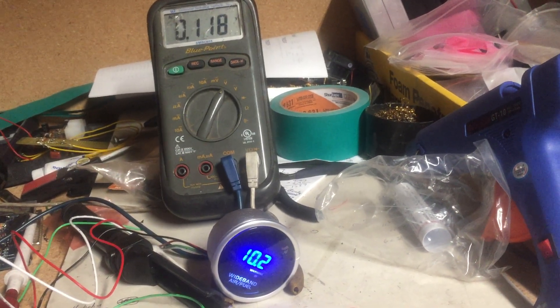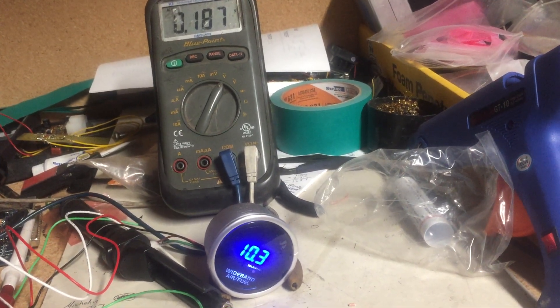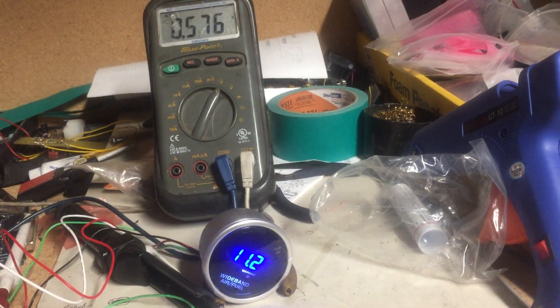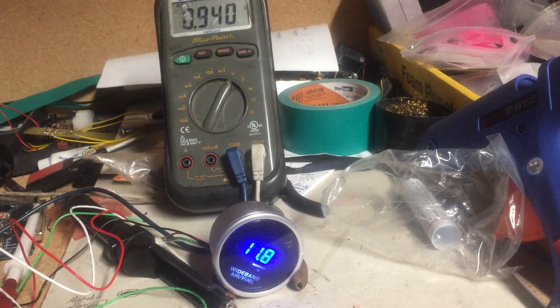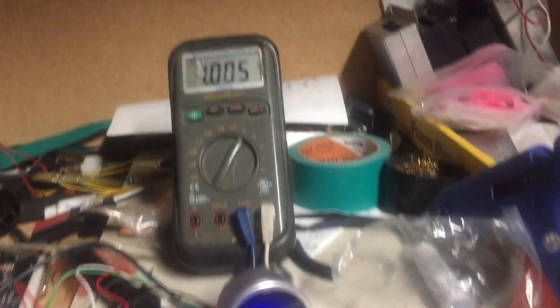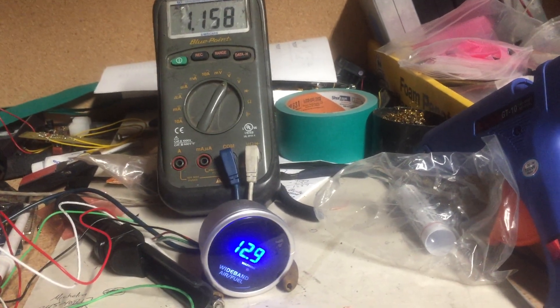If I just barely move this, a tenth of a volt will already start moving the reading. So this would be like a good boost AFR at 1 volt out of your standalone.